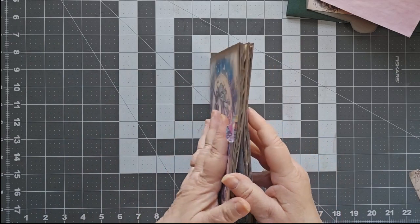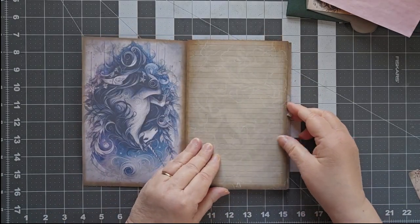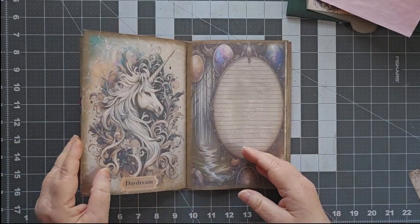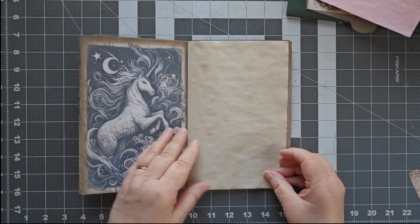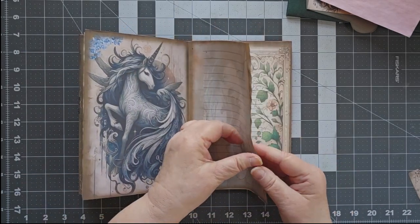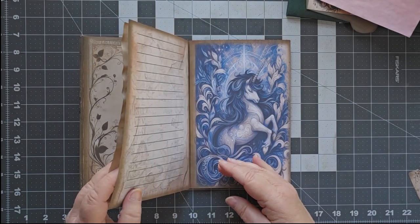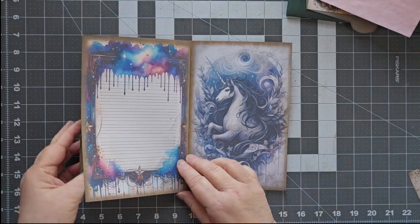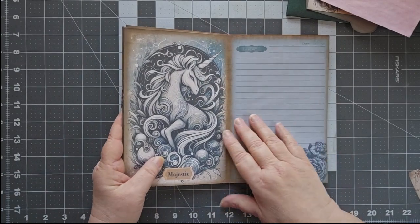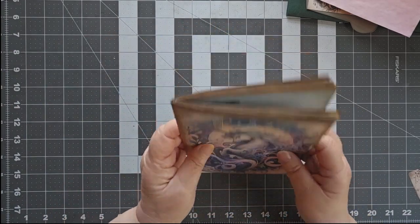Let's take one more look through. So one — keep in mind that's together, so that's one. Two. Three. I'm counting unicorns. Four, five, six, seven, eight. So you have 16 pages of unicorns because I did front and back — 16 pages of unicorns in this kit. This is a huge kit. I think I like that. I think we are set on our signature.